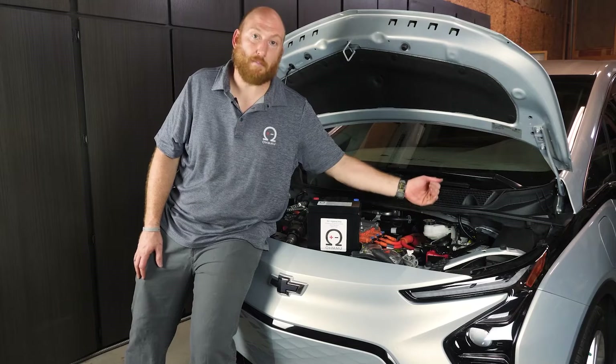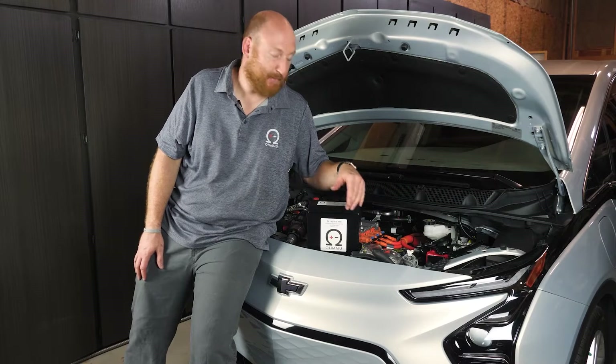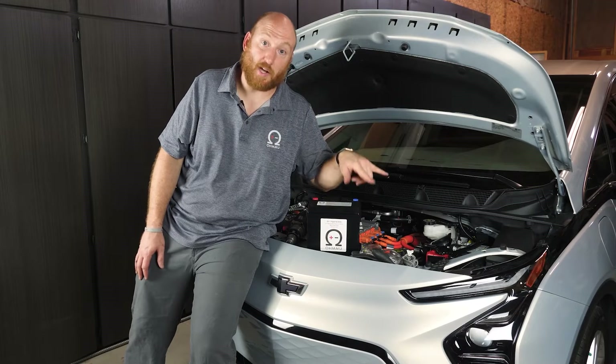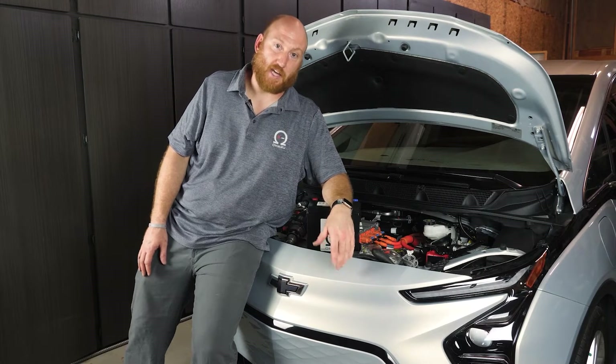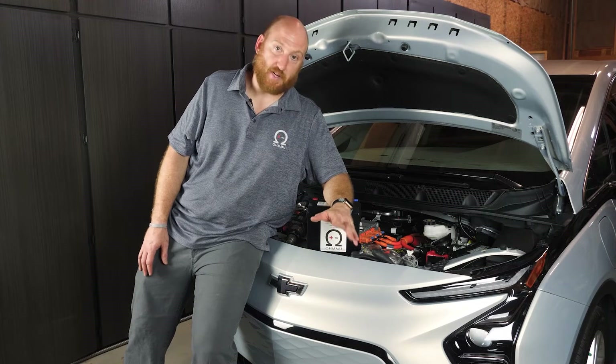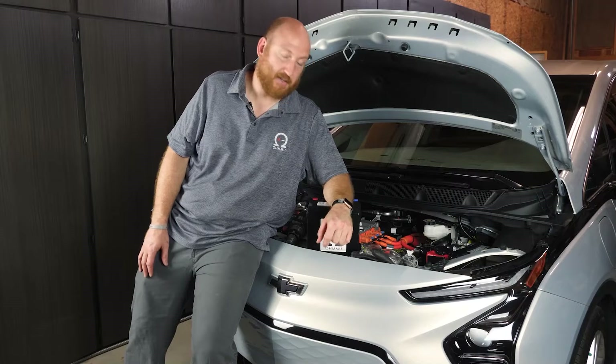We're going to remove those protective brackets — they both come off with 13 millimeter sockets. Then there's one bracket that holds the battery in its spot that we'll remove. And then there are the two terminal lugs that connect to the battery, and both of those are 10 millimeter wrench or socket to remove. So pretty straightforward and pretty simple on that side.